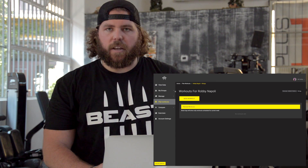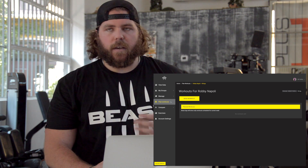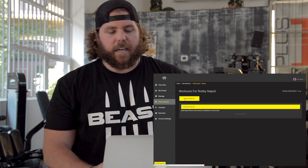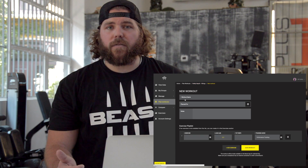First thing first, we're going to create a new workout for the day, showing you how to use the web portal here. First thing, you log in to your account at vissisbeast.com, you load it up. Then you click on the plan workout button, click new workout. As that loads, we're going to put our lifts in and pick our loads for the day.